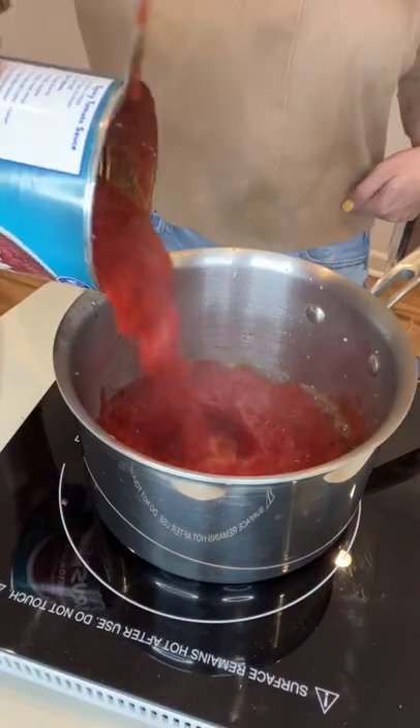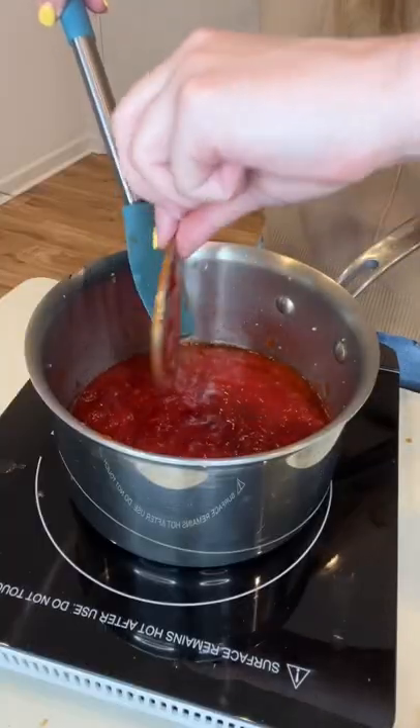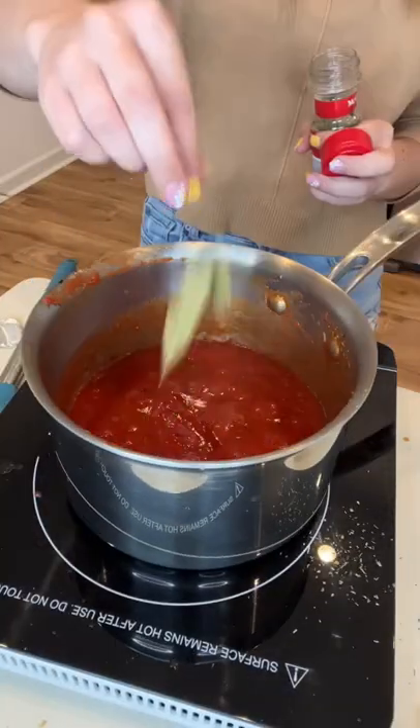My mom challenged me to make this meatball sub from home. I started by sautéing garlic and olive oil and adding in some crushed tomatoes. Then I added in some Italian seasoning, some salt, and a couple bay leaves.